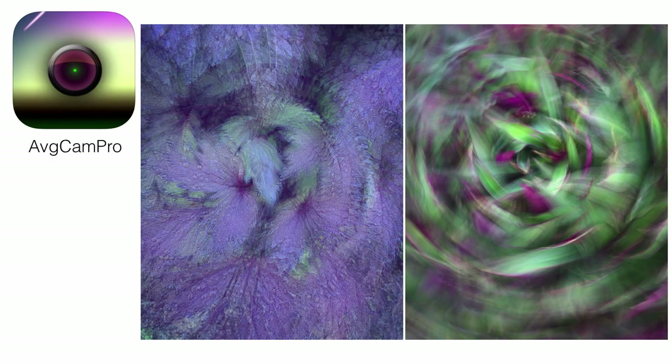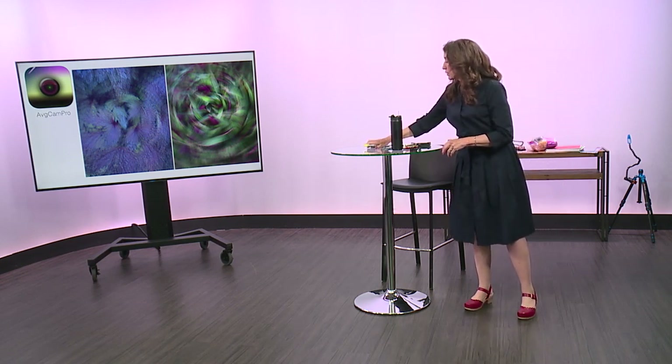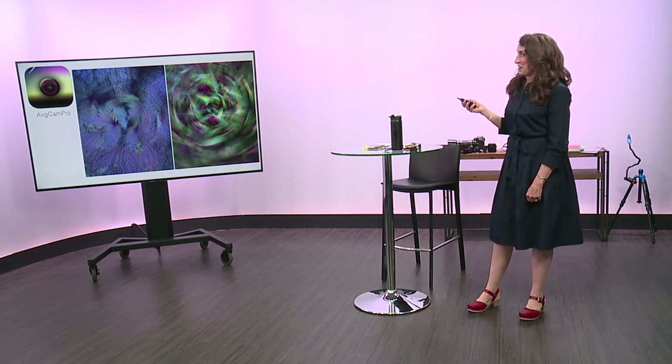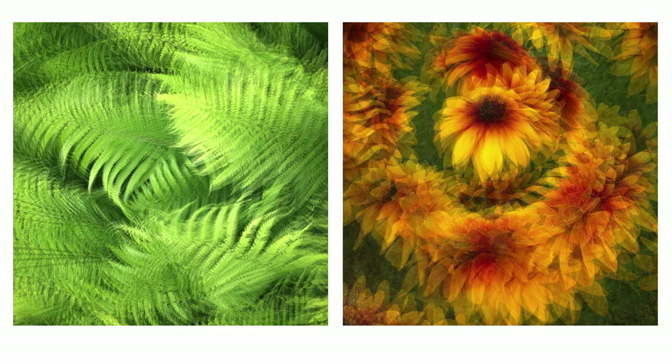The other app I want to talk about is Average Cam Pro, and this mimics multiple exposure but with my phone. Instead of using my camera and clicking multiple shots, I'm doing it with my phone. I can control the amount of exposures — I usually use an odd number, three or five. Being able to do multiple exposure with my phone is really fun. You just move in close to your subject, start it, and move as it takes the shutter. You can see the exposure count right on the back of the screen so you know when you're done.